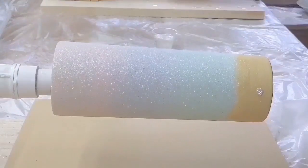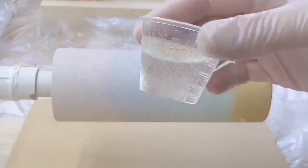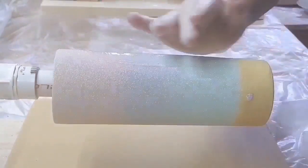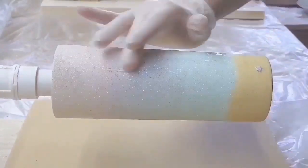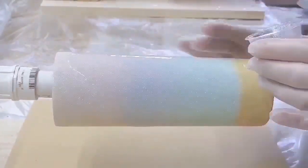I mixed up 20 milliliters of epoxy for the first coat on this 20-ounce skinny, and it's going to be just the perfect amount to cover the glitter with a nice thick even coat.